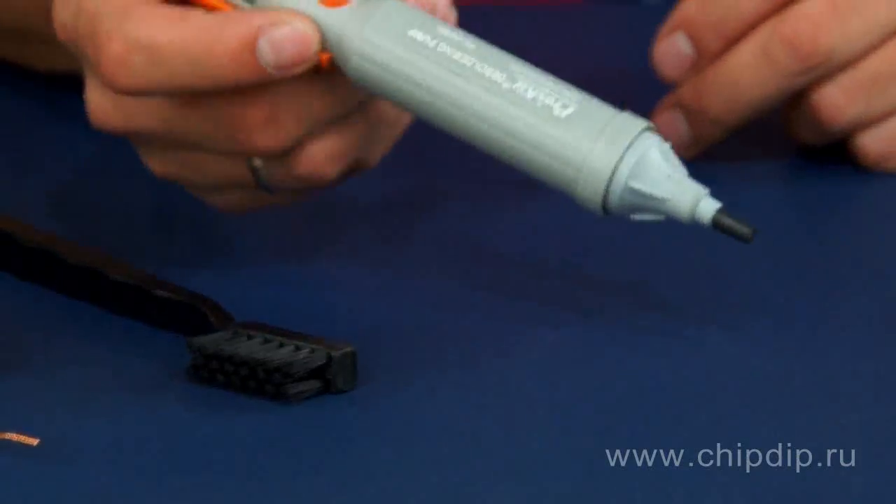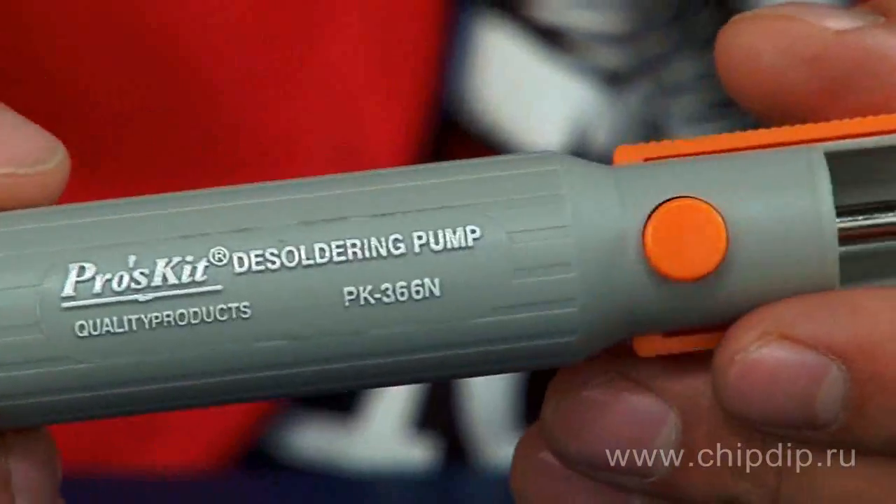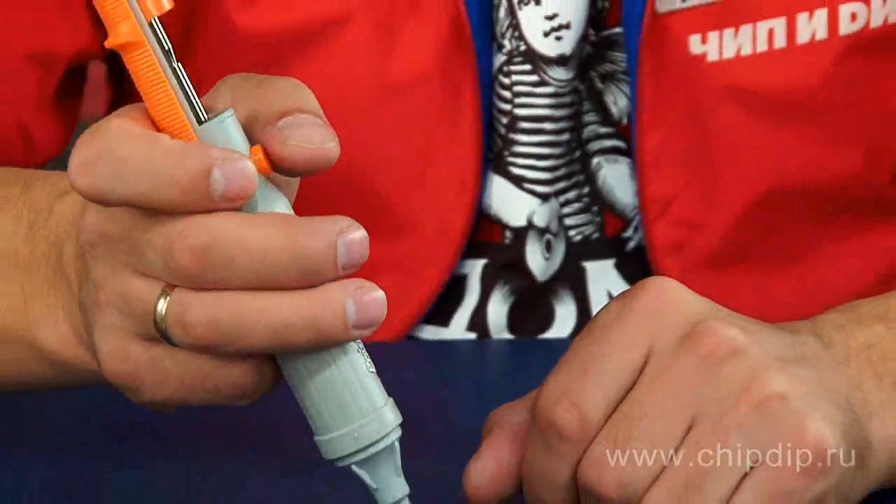It's a mechanical desoldering pump. It consists of a cylinder and a piston. The desoldering pump weighs only 85 grams and is very easy to use.